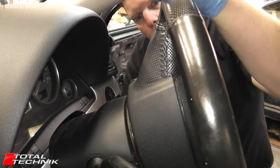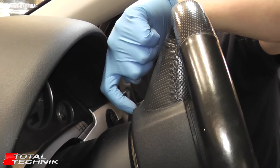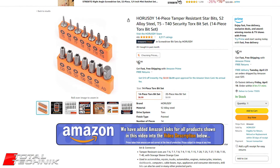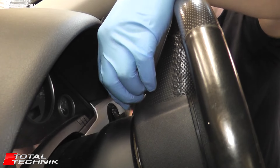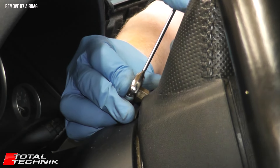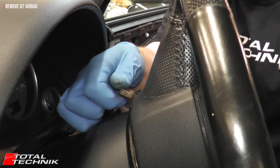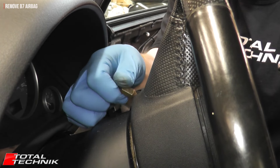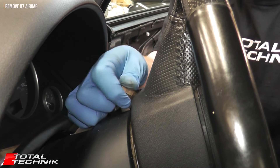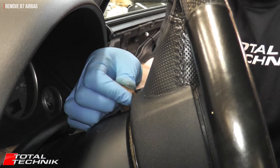Remove the cap, then remove the Torx size 30 screw that's in here. It's seated at a 45 degree angle, so when you put your tool in to access it, it doesn't go straight in — it's actually at a 45 degree angle. I find the best thing is to put in a Torx 30 bit and use a size 10 ratchet spanner. That screw doesn't actually come out — it stays in the steering wheel. Just keep undoing it; you'll hear it clicking. You can't undo it too much since it stays in situ.